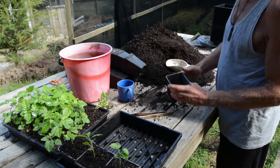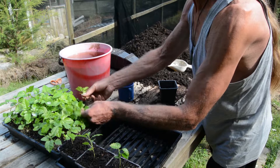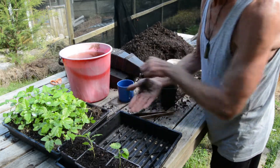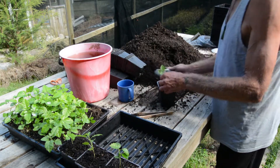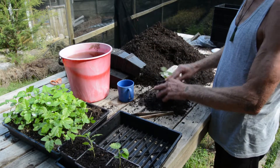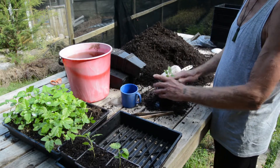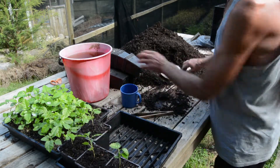Don't overfill the pot. Select your seedling and separate the roots — as you can see they're very good root systems. Place it so that the bottom of the plant is near the top of the pot, so you're not planting it too deep or too shallow. Now fill up the pot nicely. This will settle. There's nothing worse than a half empty pot.